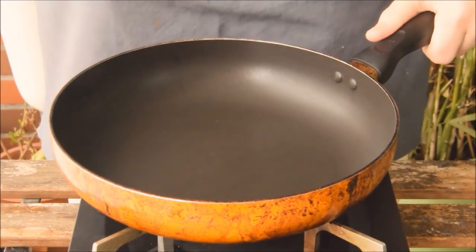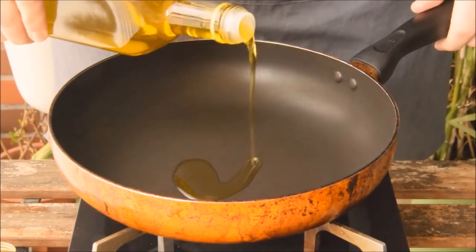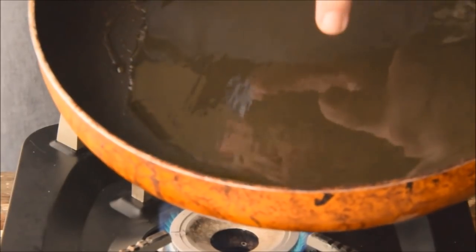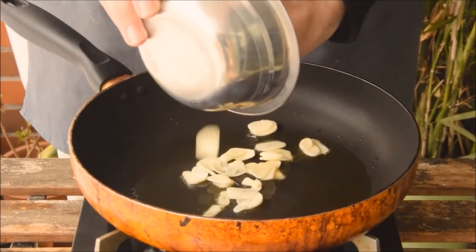To get started with a sauté, you'll put your pan over medium heat, wait a minute or so, and add in your oil. After about another minute, once your oil begins to leave little streaks in the pan, you're ready to start your sauté. Aromatics in — here I opted for some thinly sliced garlic.